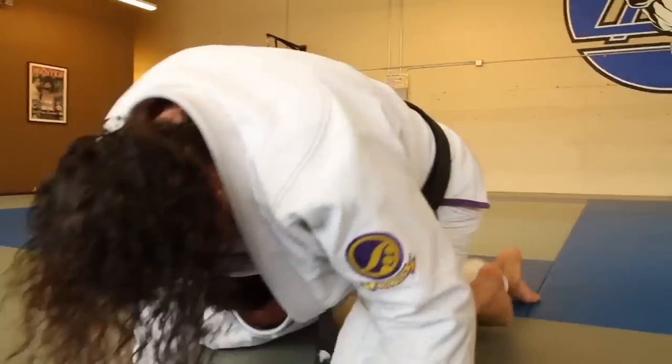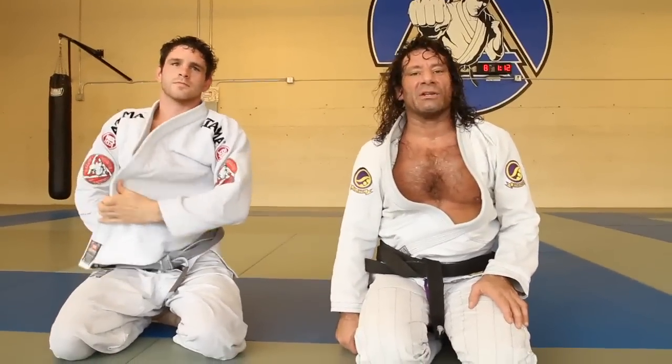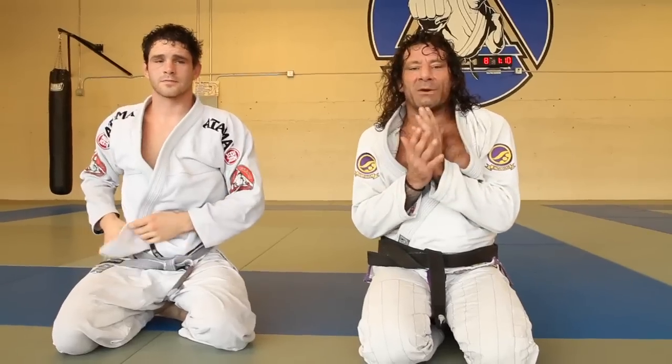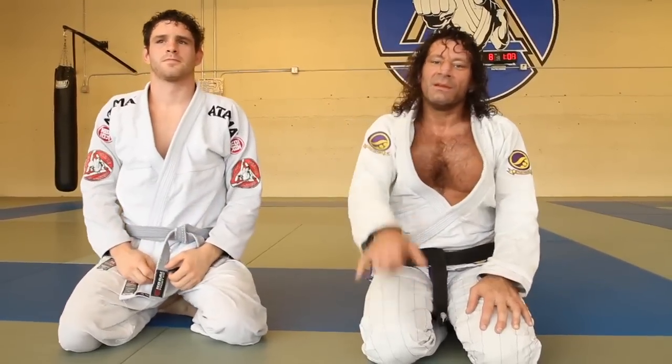That's enough for today. So that's a couple of ideas for you — for prying the guy loose when he's really tight in the mount and keeping his elbows tight. Merry Christmas, Happy New Year. Have a good one.